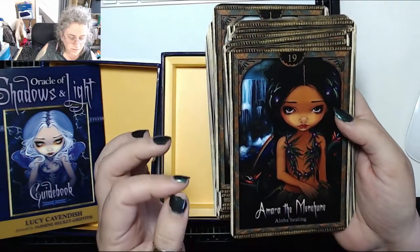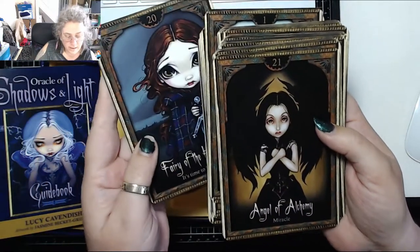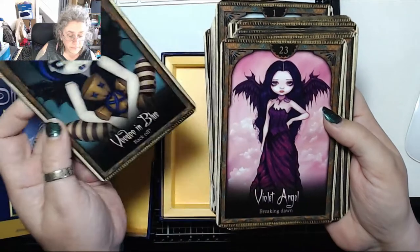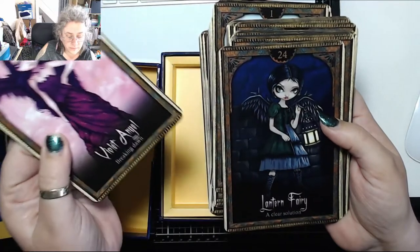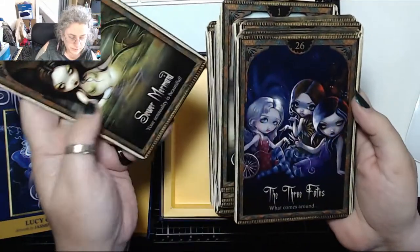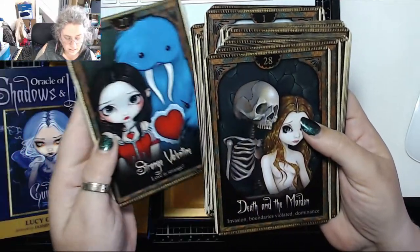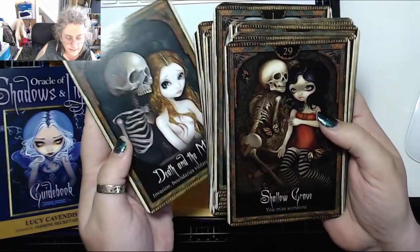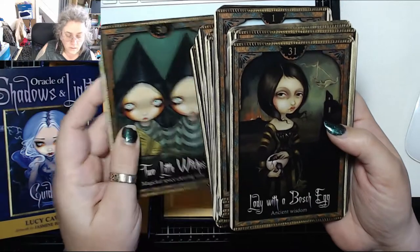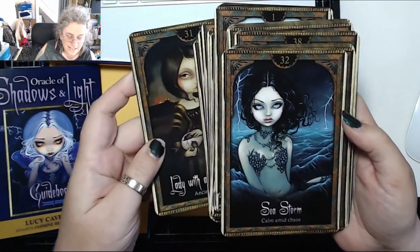Amara the Menehune — 'Aloha.' Fairy of the Highlands — 'it's time to be brave.' Angel of Alchemy — 'miracle.' Voodoo in Blue — 'back off.' Violet Angel — a stunning card. Breaking Dawn. Lantern Fairy — 'a clear solution.' Sewer Mermaid — 'your sensuality is beautiful.' The Three Fates — 'what comes around.' Strange Valentine — 'love is strange.' Death and the Maiden — 'invasion, boundaries violated, dominance.' A Shallow Grave — 'you miss something.'